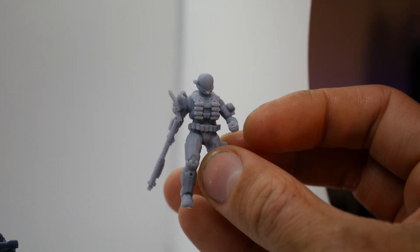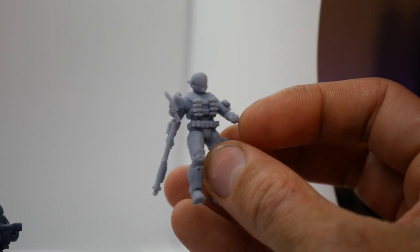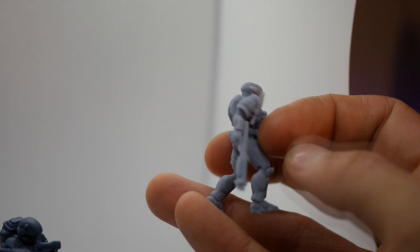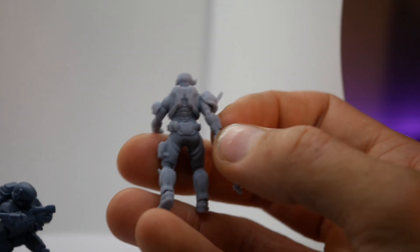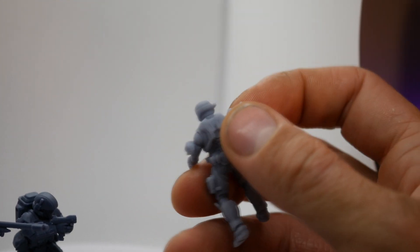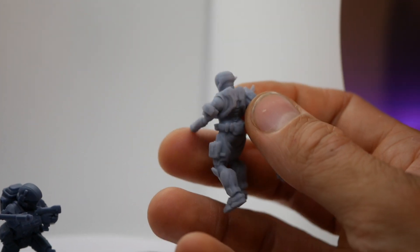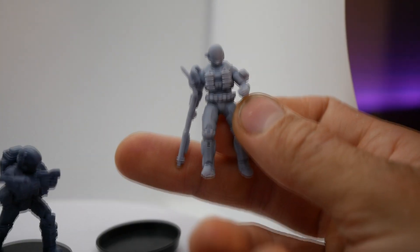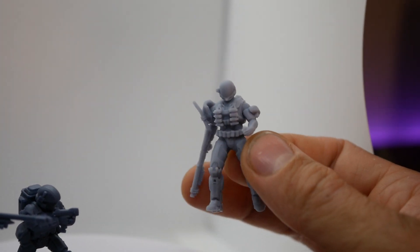If you want to see more of these videos of first prints and you're on YouTube just wanting to see what a resin looks like before buying it, I guess this video is for you. You can see the back there — again, detail looks really good, it's not brittle. If I drop this on a hard floor it probably will break, but overall I think the Anycubic Craftsman gets a thumbs up.